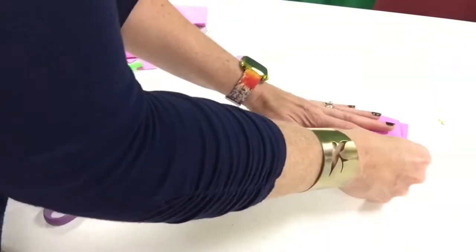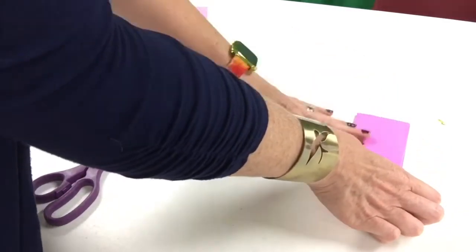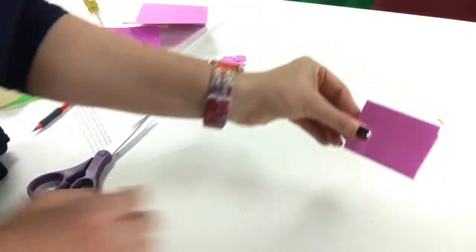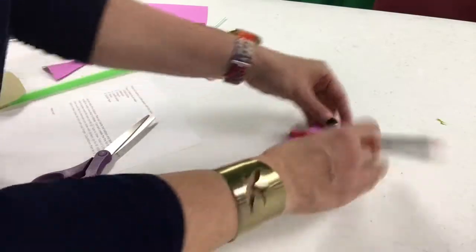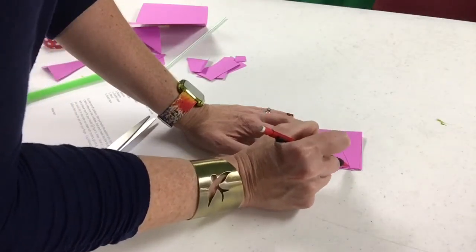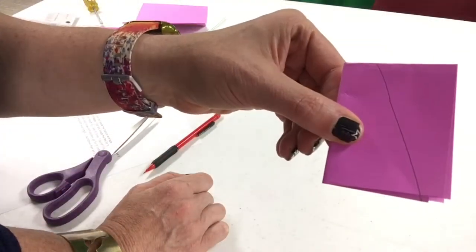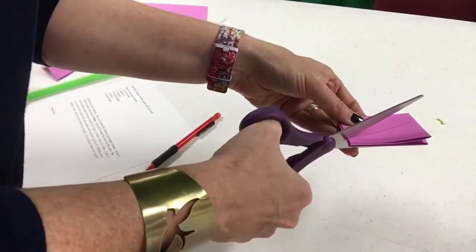Next you want to grab a piece of paper that has been cut into fourths. Take one of those fourths and fold it into fourths again. Grabbing your pencil, you're going to draw a line almost from corner to corner but not quite, and this will create the fins for your straw. Then grabbing your scissors, cut along the line you've made.